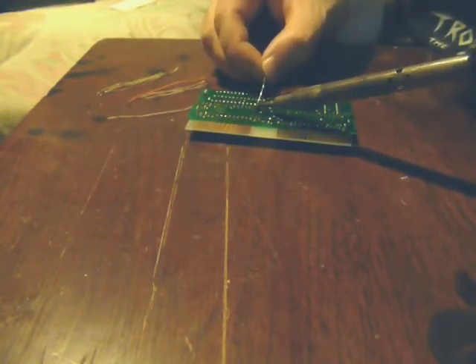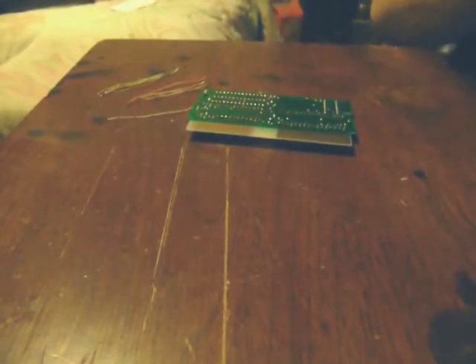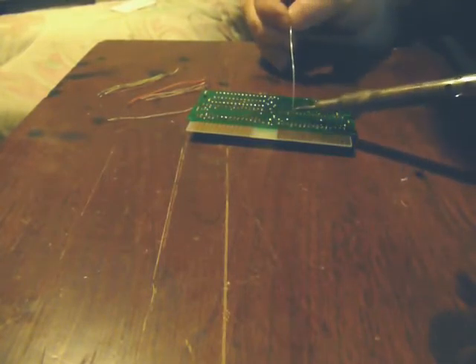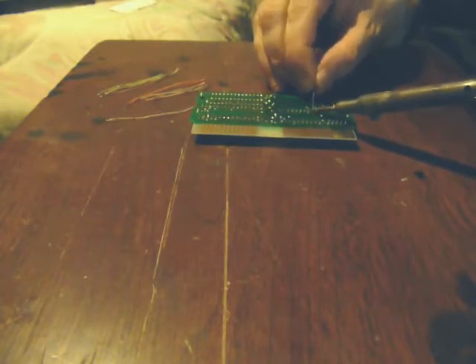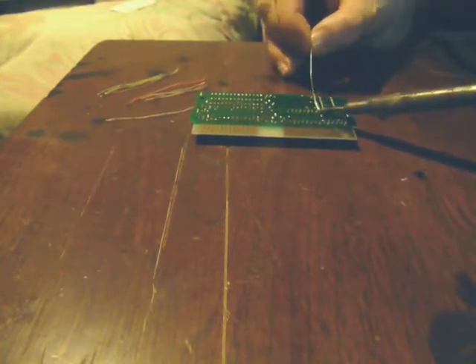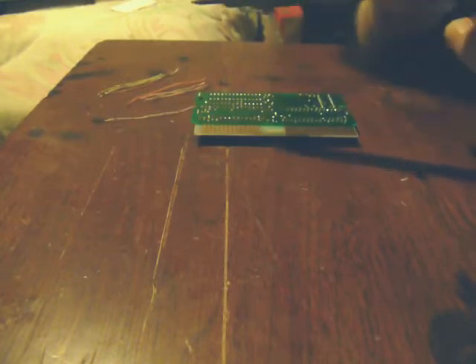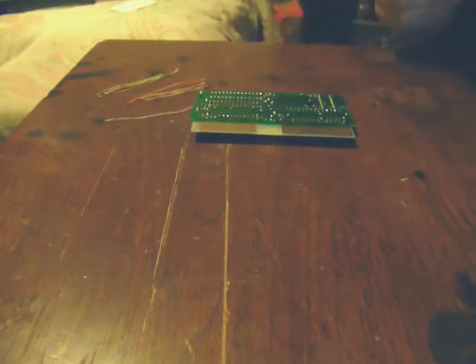The soldering iron I'm using is just a little cheapo Radio Shack dual-temp unit. It goes from 20 watts to 40 watts. 40 watts is a little high, but at 20 watts it just takes too long to get the solder to flow, so I'll try to offset that by working a little bit quicker. If you get a soldering iron from Radio Shack, they sell these little 15-watt jobbers, and to be honest, I've had next to no luck with them — they're just terrible for me.